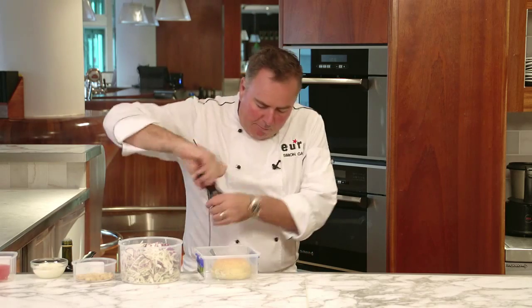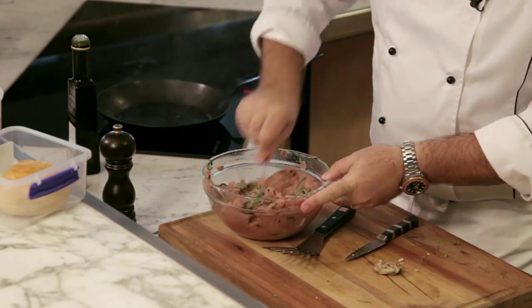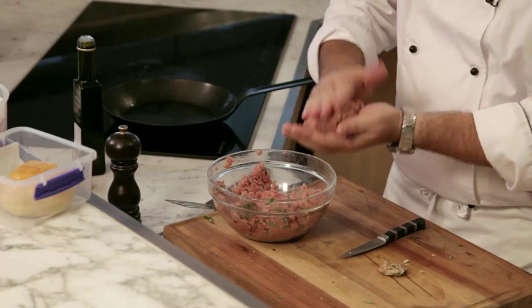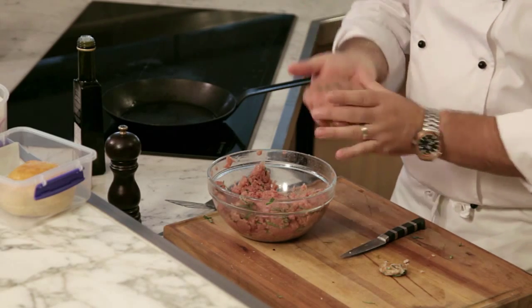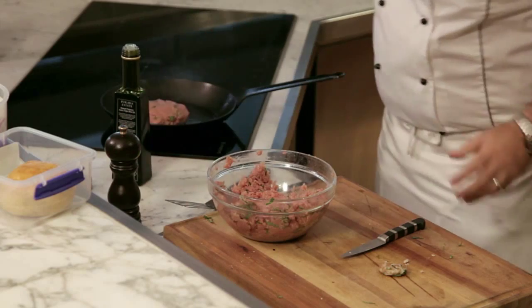A little bit more pepper. I've got the seasoning right — just by doing that little tip of cooking some off. Divide your mix up into equal portions, put it into your hands — make sure your hands are nice and clean — and shape it into whatever size patty you want. I want a good size, about 200 grams of meat. Some olive oil into the pan, and in it goes.